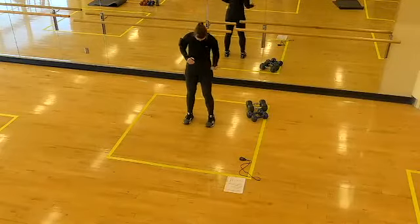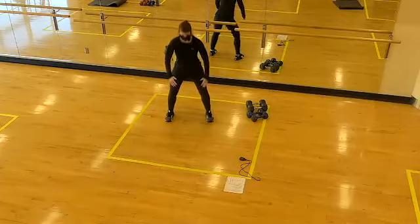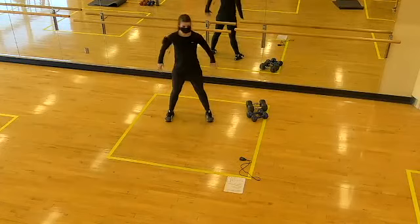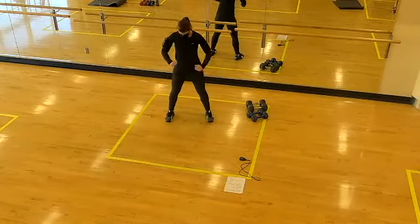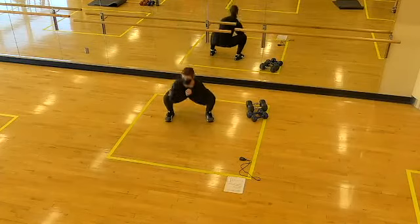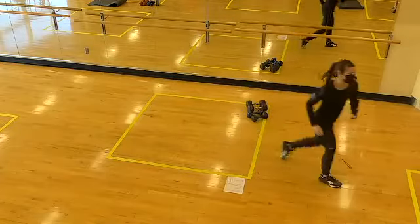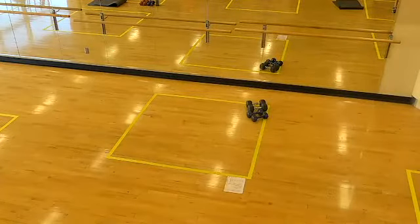Let's go ahead and start in our squat stance — feet about shoulder distance. We're going to sit the hips back, bending the knees, keeping the toes and heels glued to the floor. Ensuring that our knees and toes are headed in the same direction. Exhaling your way to the top.